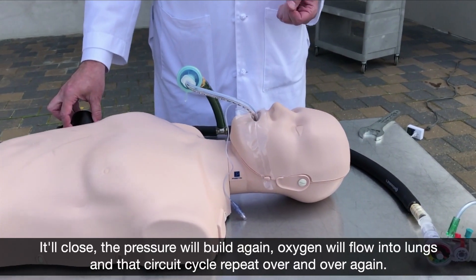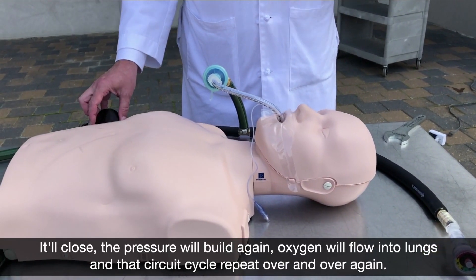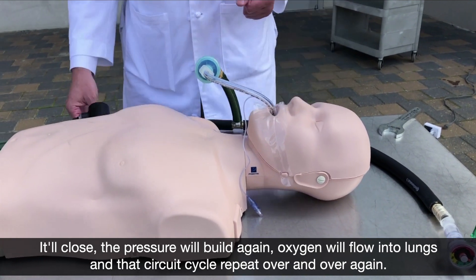It'll close, the pressure will build again, oxygen will flow into the lungs. And that circuit cycle will repeat over and over again.